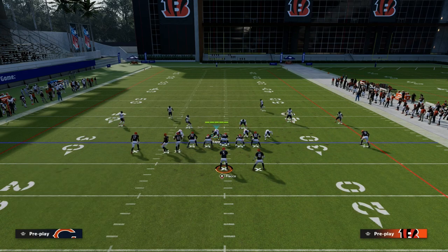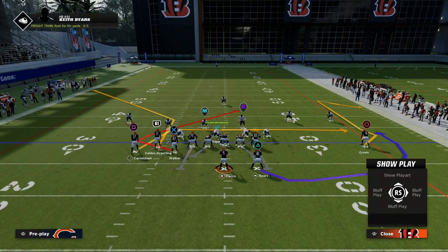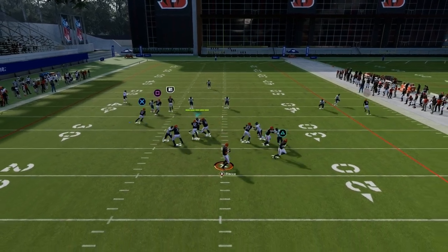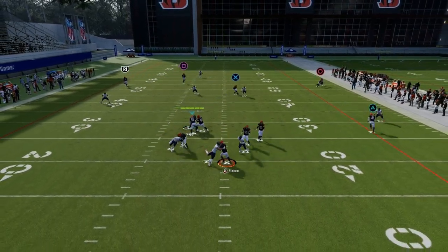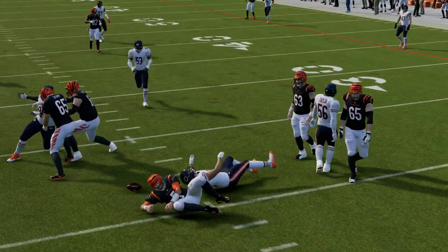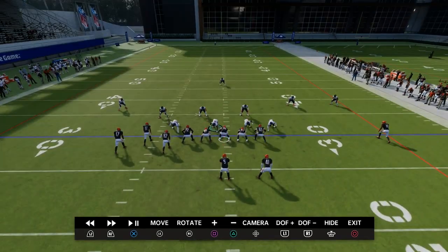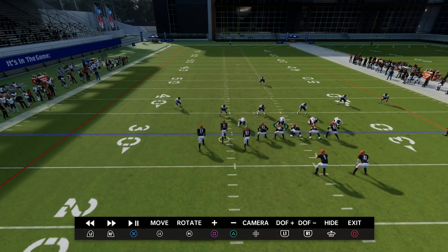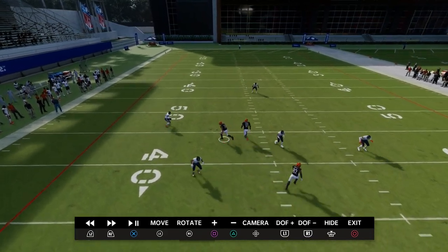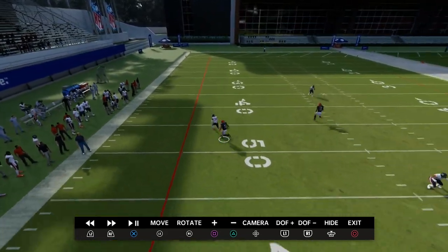Now let's say I flip my gun bunch so the bunch is now technically to the wide side of the field, and we go back into that cover three scenario. What you'll notice is this guy will not clear out the outside third — rather, the corner will be played over here by the matching outside third on the wide side.